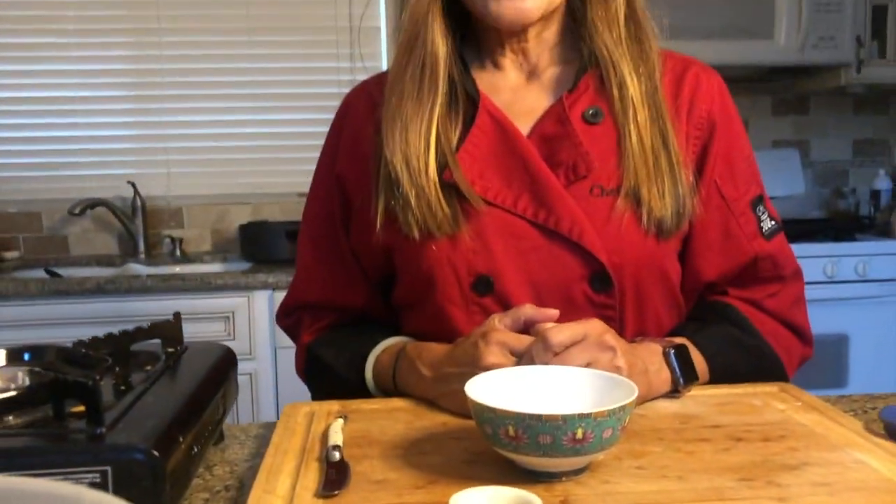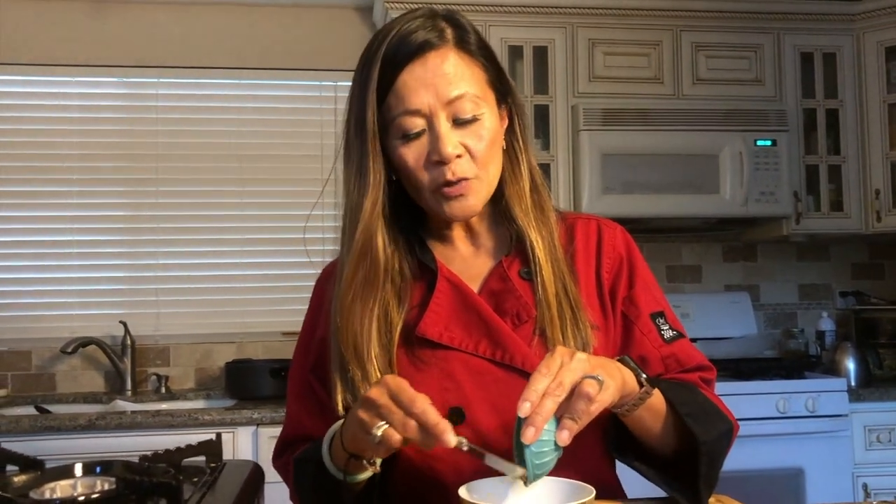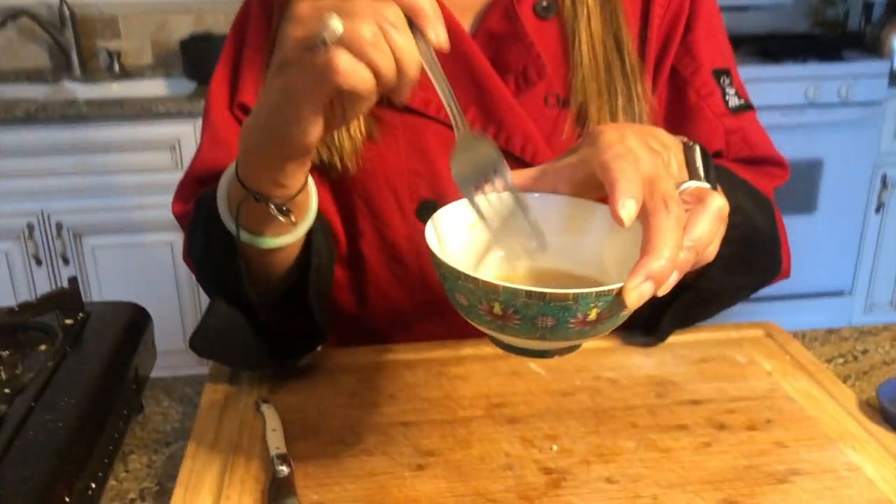Next, we're going to make our stir-fry sauce, which consists of chicken broth — store-bought is totally fine — some cornstarch to thicken it into the type of Cantonese gravy you love, and a bit of oyster sauce. You can find oyster sauce at any well-stocked grocery store or Asian market. It's made with dehydrated oysters and a little goes a long way. If you want a non-shellfish version, you can buy vegan oyster sauce at an Asian market made from mushrooms — it's full of delicious umami flavor. I'm just whisking this to combine and setting it aside.